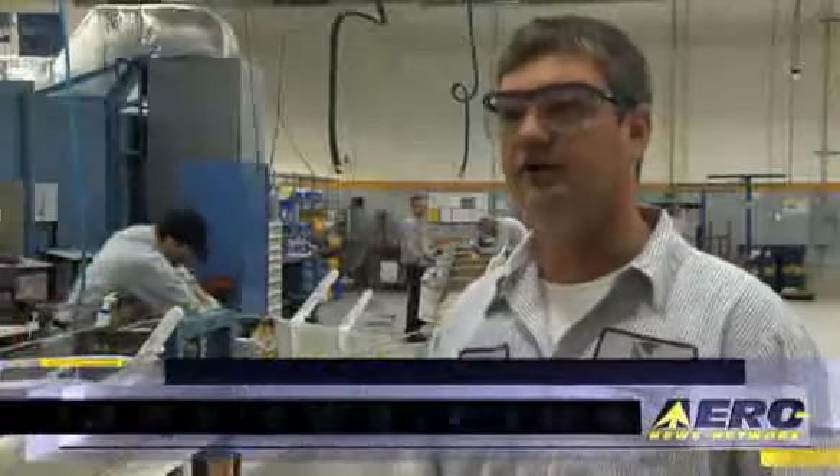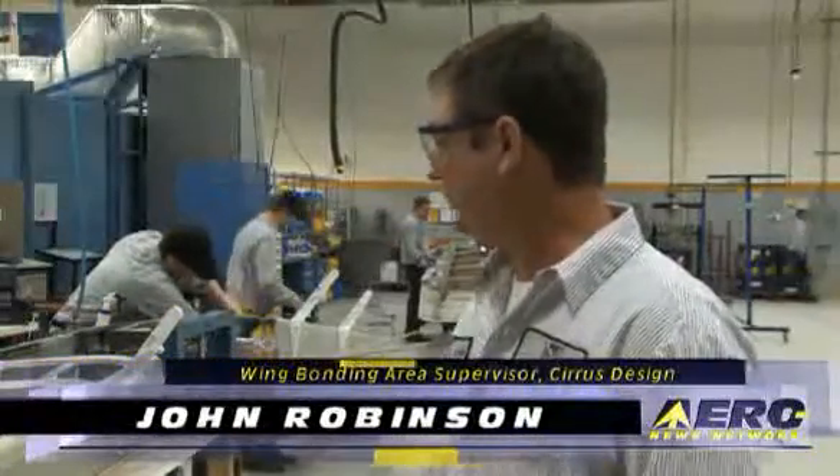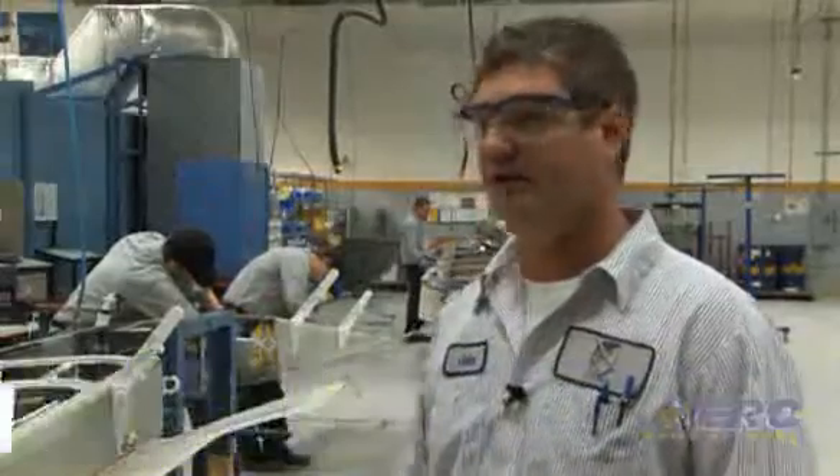This is called the hinges and conduit station. They start running the wiring and that sort of thing — fuel lines, brake lines, and that sort of thing.